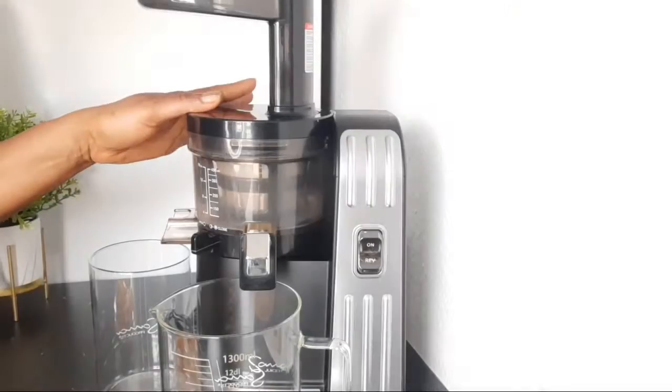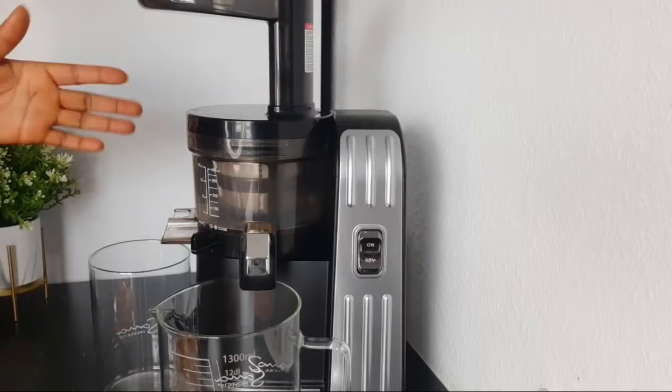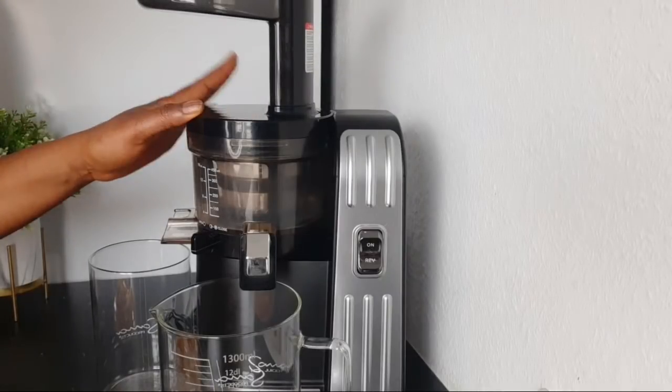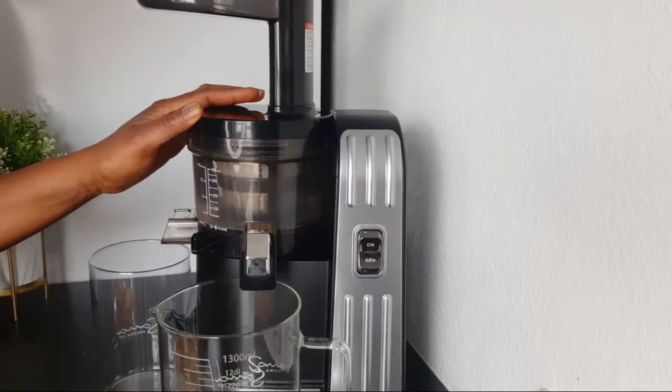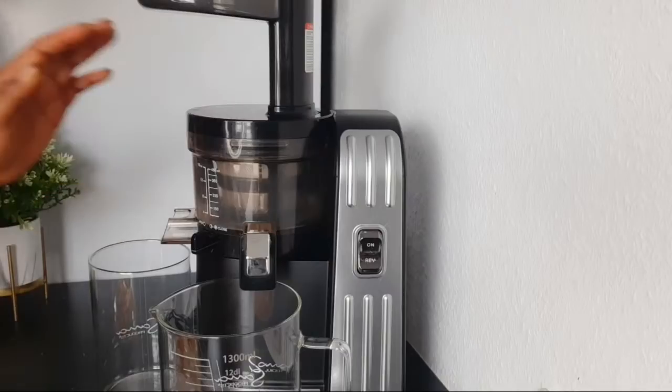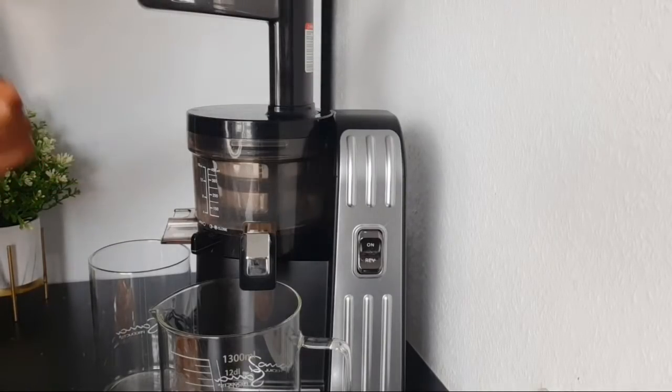If you want to get a juicer like this, a link is on this video where you can get one to make this juice. For those that just joined us, I'm saying to you again: happy 2022! We will progress, we will succeed, and we will be in good health this year by the special grace of God.